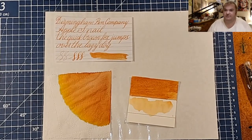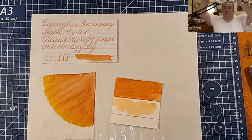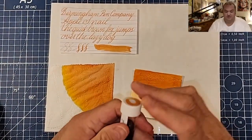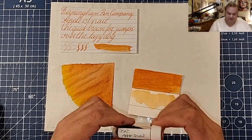Welcome ladies and gentlemen to the Maryland Darling Show, and welcome to another episode of an ink review. Today we are looking at another orange-ish ink, this one from the Birmingham Pen Company — Apple Snail. Thanks go out to Gary and Kathy Scott for providing the sample for this review.